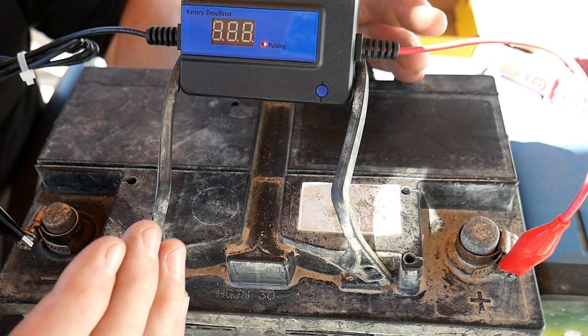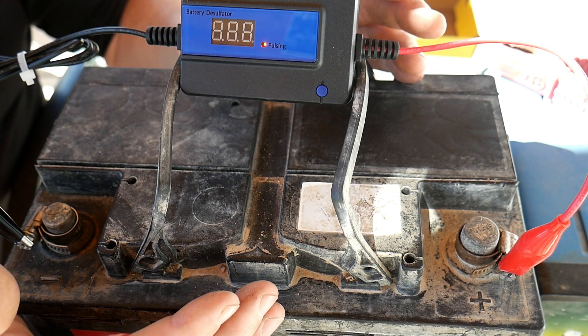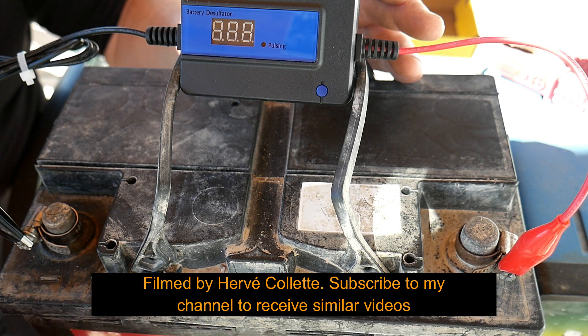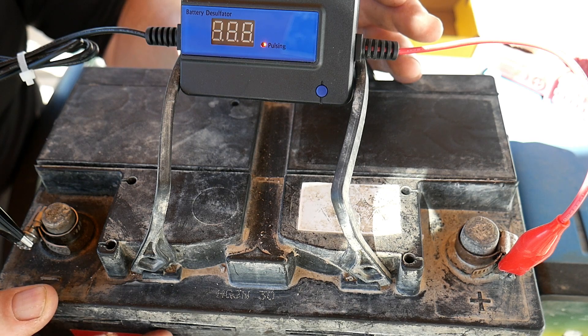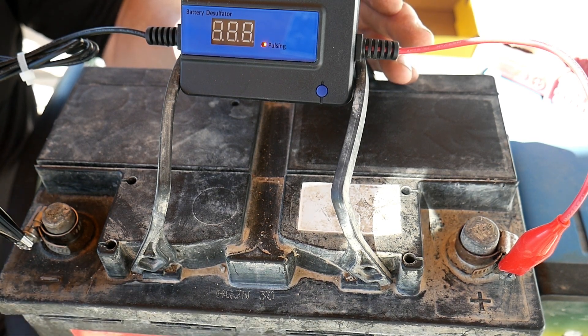It's now doing its cycle and working on the battery. What you do now is wait for the cycle to finish, then repeat it three times, and you should see a very big improvement. Depending on the state of your battery it may be wise to do more cycles, especially if you've never done it before.